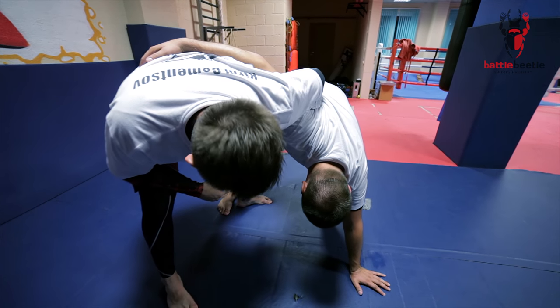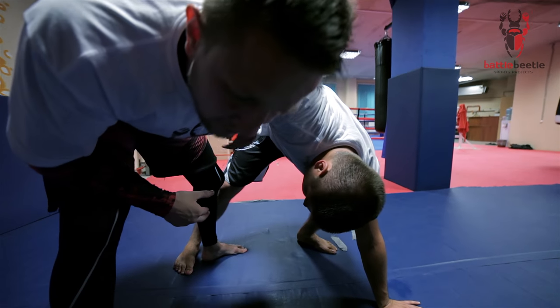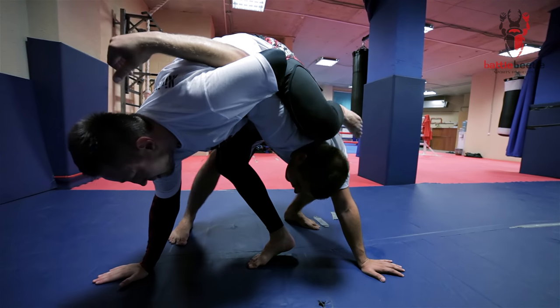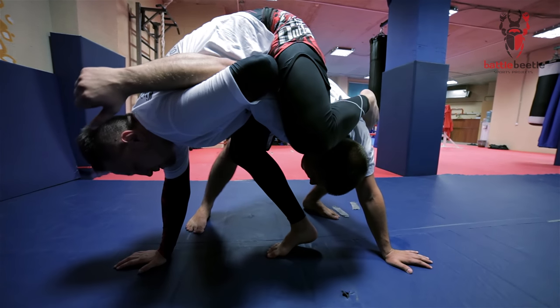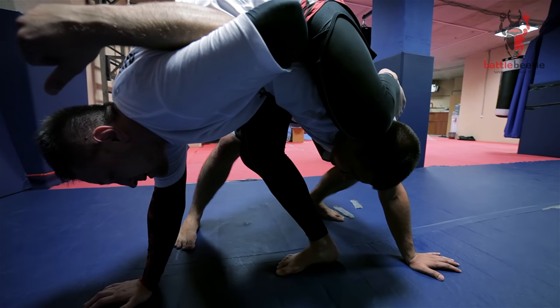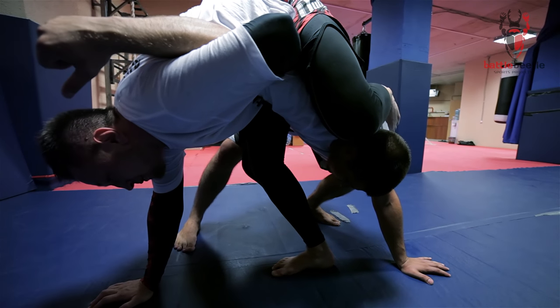Once he's here, I'm bringing my left leg over his back. I'm basing on my right hand. I put my shin either on his head or his neck and I roll over my left shoulder.